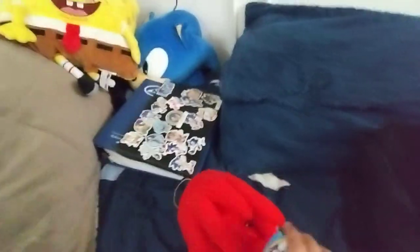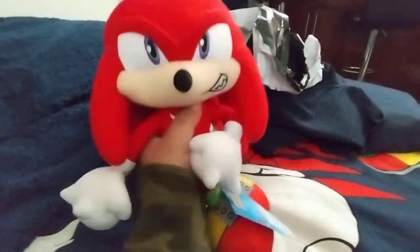Oh my god! The tag is everything! Everything is so cool about this! I can't believe I'm holding him in my hands! Oh my god, this is so amazing!